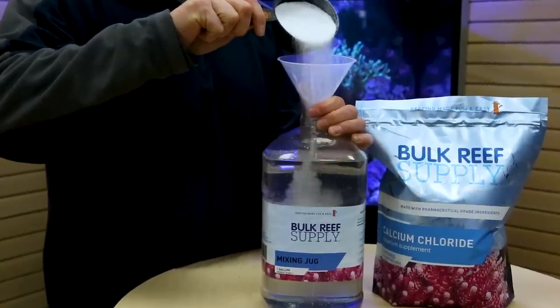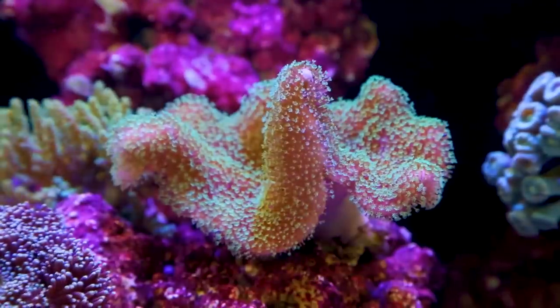Hey, I'm Ryan, your host of BRS TV and the Five Minute Saltwater Aquarium Guide. This is a clear, simplified, and direct path to setting up a successful first reef tank. It's time to talk calcium and alkalinity.